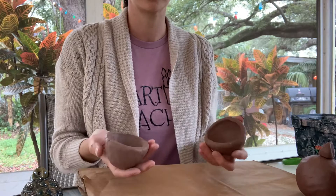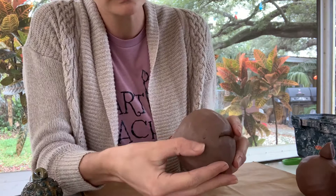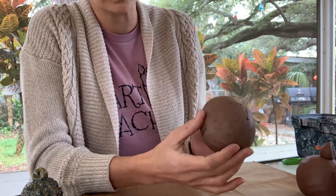You want to slip and score, and then you're going to place the two pieces together and work on making the seam seal to one another. I use my thumb or finger to press the clay back and forth in both directions to make sure you've got a really good seal on that seam, and I do that all the way around.